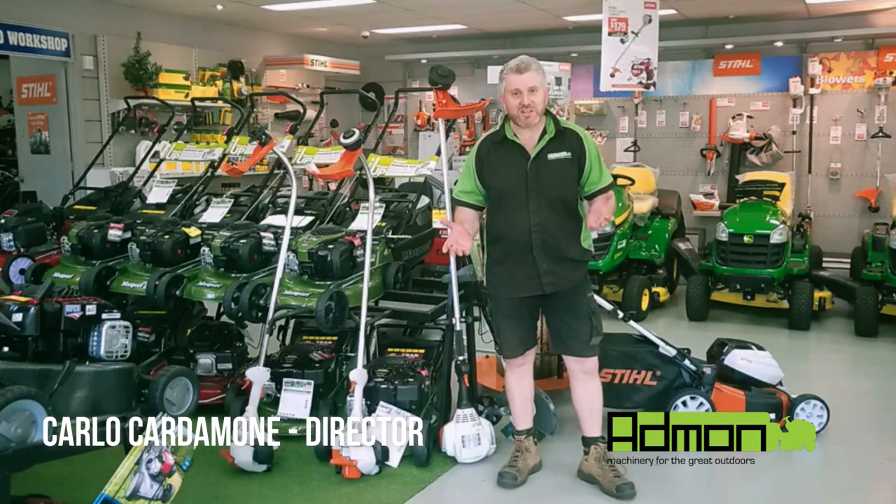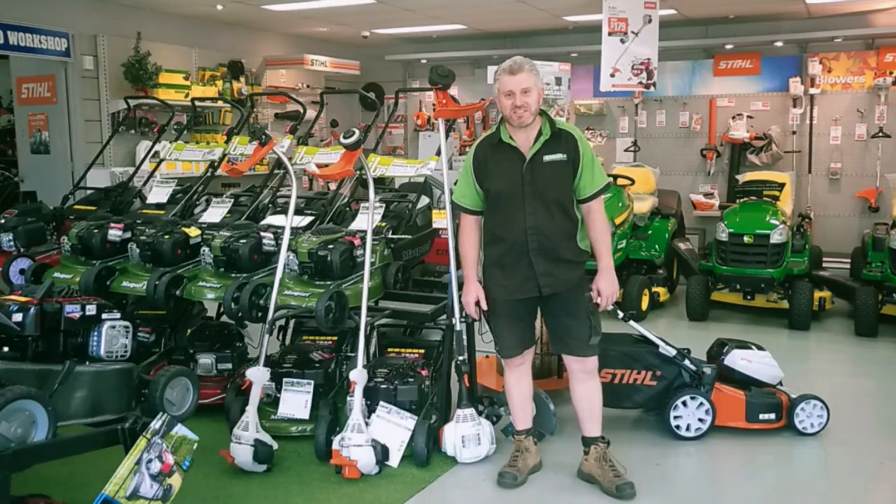Hello, my name is Carlo and welcome to Admon TV. In today's episode we're going to be talking about perhaps the most frustrating thing about maintaining your lawn, and that is how to load line into your whipper snipper head.